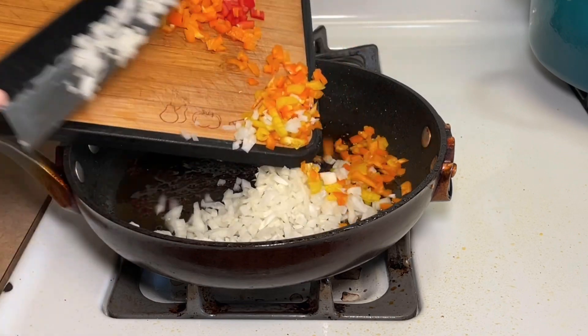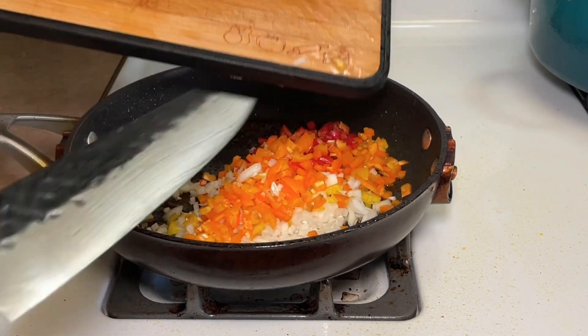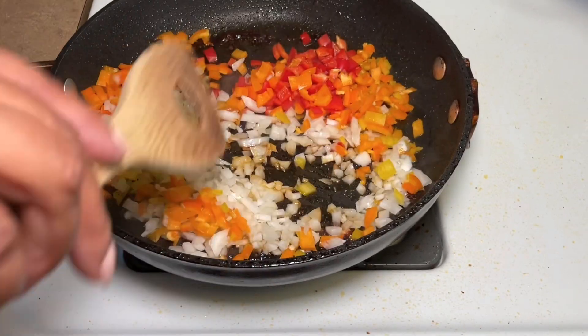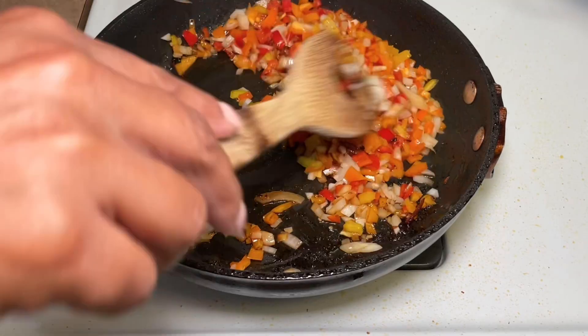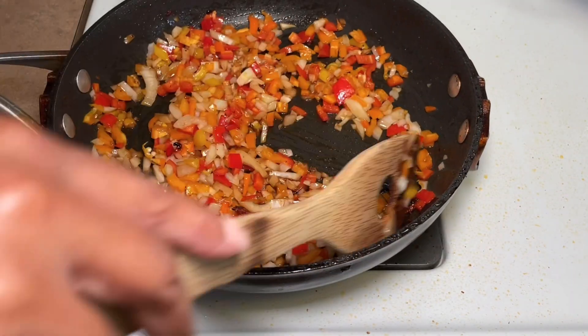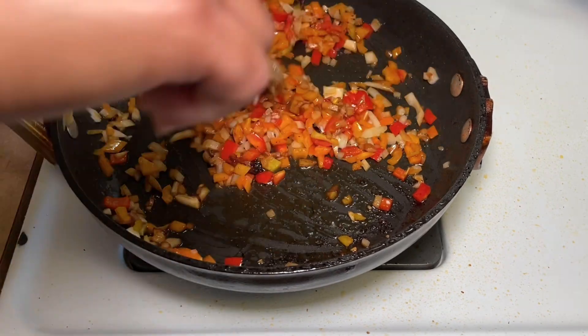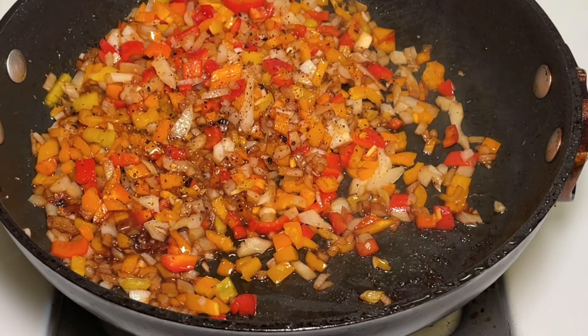Enchiladas are such a blank canvas — I love them. You can spice them up in any way: you can add peppers, pasilla peppers, poblano peppers, these mini peppers like I just did. I use chicken breasts in this recipe; I pounded them out first, seasoned them.